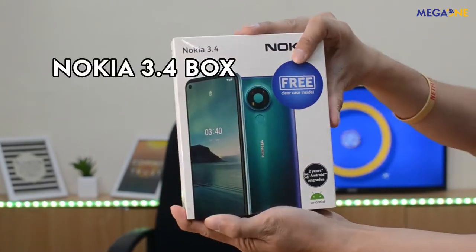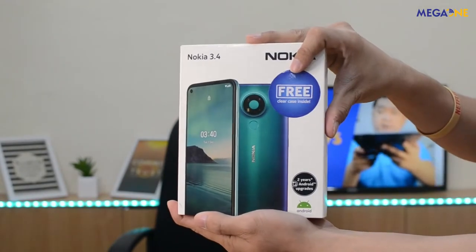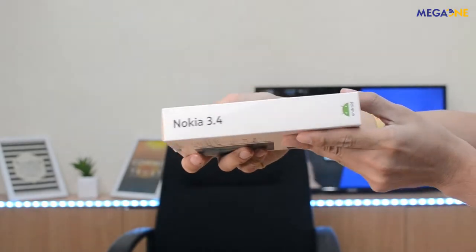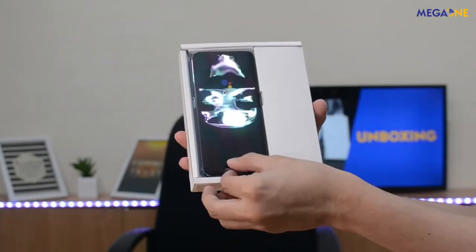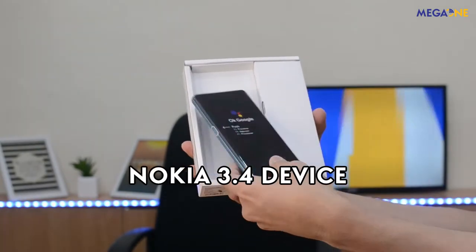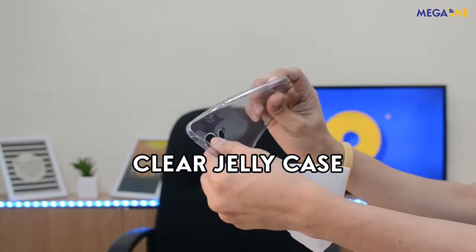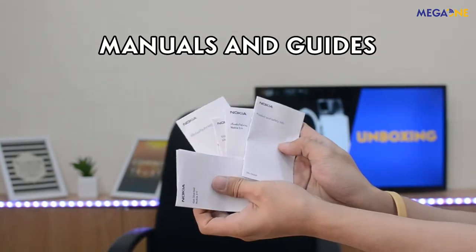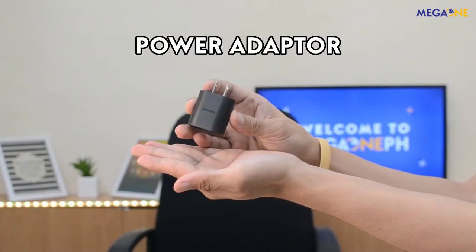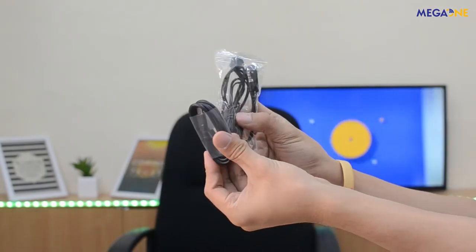So ito yung box niya. At makikita natin sa front, yung pure color. Meron itong pre-clear case inside. Nakatita yung details niya, at sa likod yung mga key selling features. Yan yung device — mamaya open natin yan. Then you have also the SIM ejector, and kasama niya ang jelly case. Di kulang ang ating mga manual, warranty guide, and user guide. Andi na rin yung kanyang power adapter, headset, and charger. Ayan nga natin ang unboxing ng Nokia 3.4.